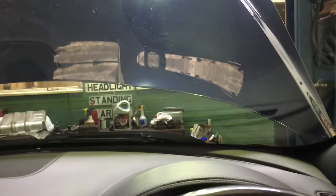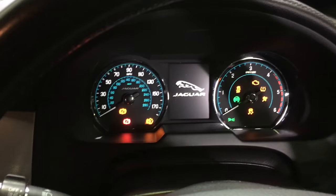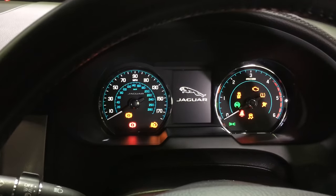It's nice and easy. Bonnet open to begin with, then turn the ignition on. Don't have your feet on the pedals, otherwise it'll start. Turn the ignition on and let it do its thing.